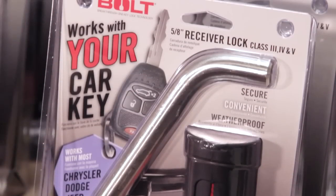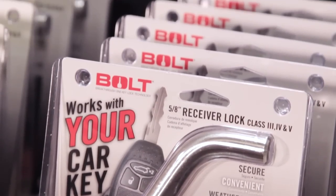Bolt receiver locks work with your truck key, and they are the highest selling product in the Bolt family of locks.